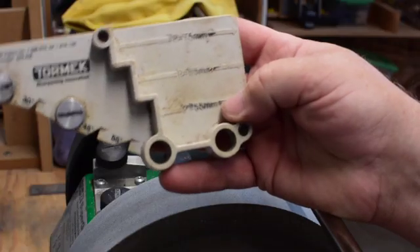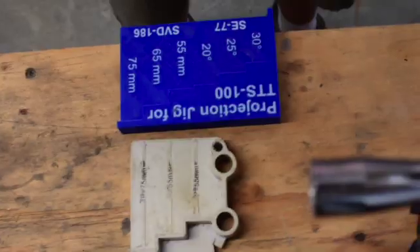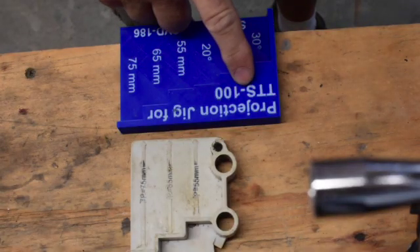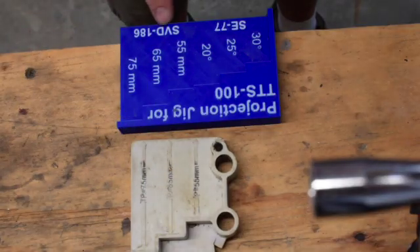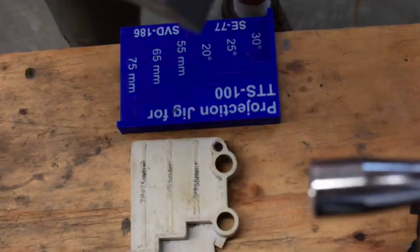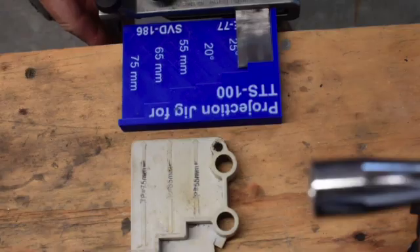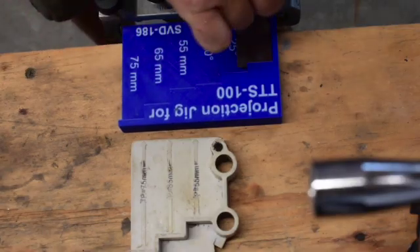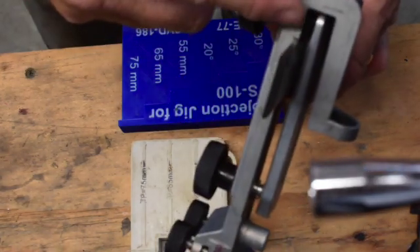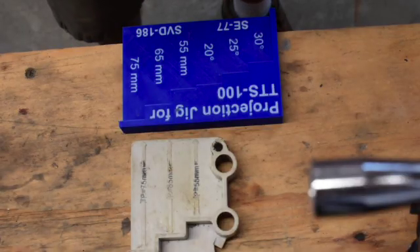Working with people on the Tormek Forum, I was able to 3D print this projection jig, which uses the TTS-100. It can be used for the SVD-186 for gouges on carving or wood turning, but also now for the SC-77. These three standard settings make sure your projection is correct for the given angles on your chisels. I'm going to sharpen this one to 30 degrees — I make sure it's against the stops on this side, and the projection is set here for 30 degrees, giving me a nice 30-degree angle.